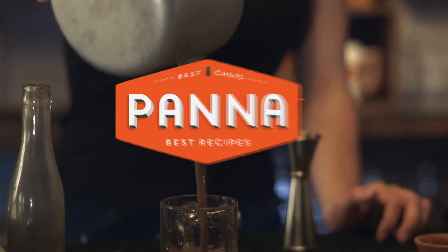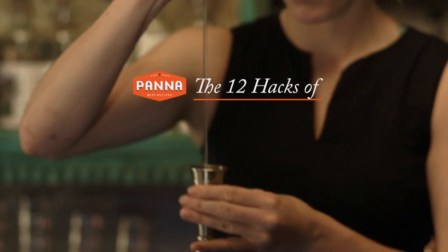Here's a trick that will seriously step up your hot chocolate this winter. Spike it! I'm Ivy Mix, head bartender of Leyende in Brooklyn.